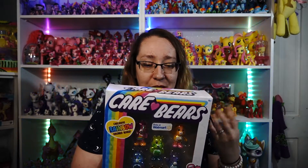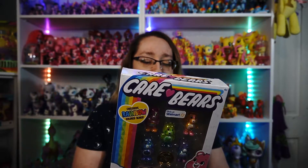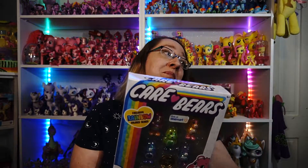This is from Basic Fun. Basic Fun has been doing a lot of retro stuff lately, which is really cool. They kind of revamped how the Care Bears look, and I love them — I really do love them.